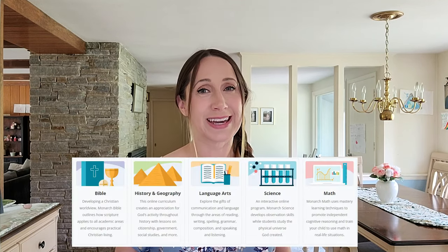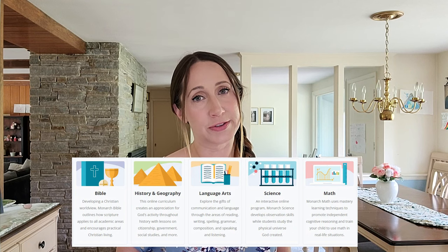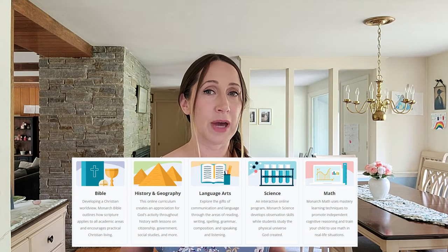Monarch is a Christian homeschool program that covers math, science, language arts, history, geography, and Bible study plus optional electives. Everything is done completely online, it's fully customizable, and it includes automatic grading and record-keeping.